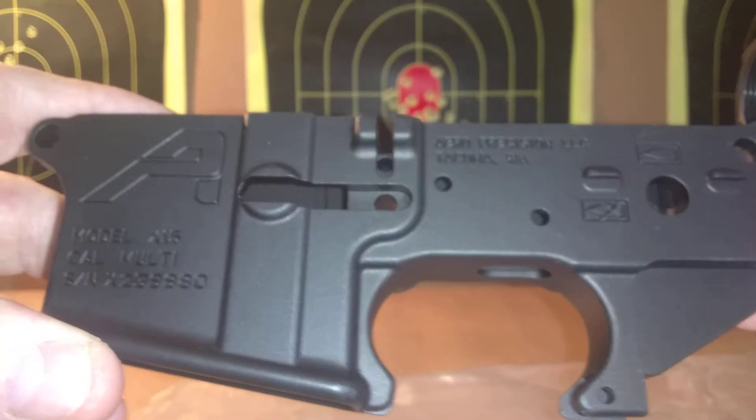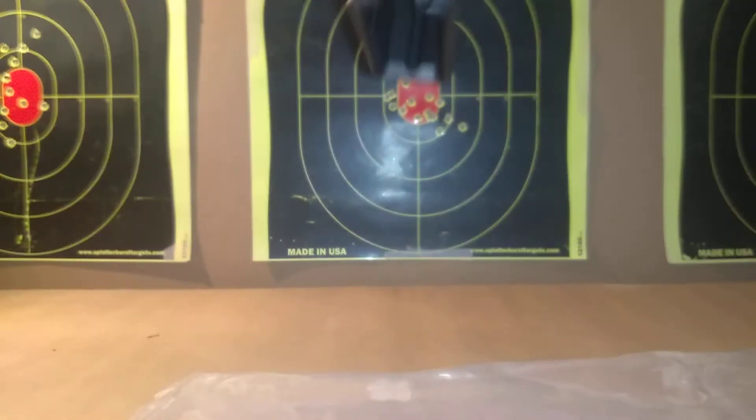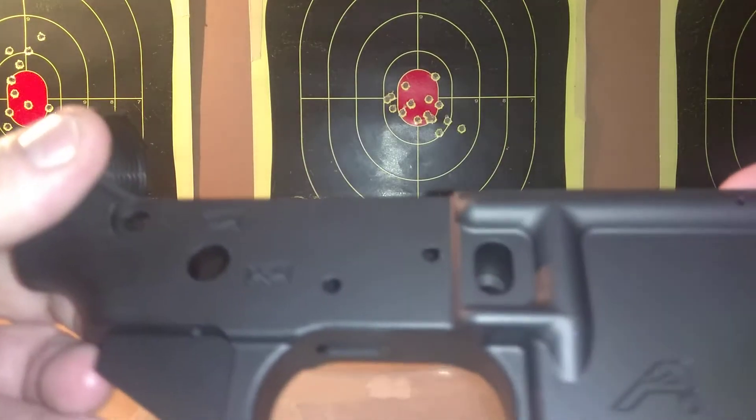Very similar to my DPMS — this one is chambered in 5.56. So this is the other side of it.